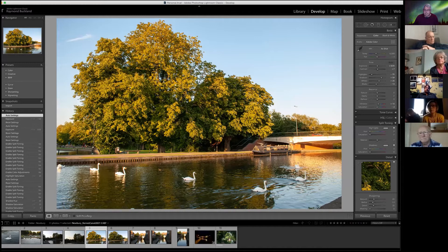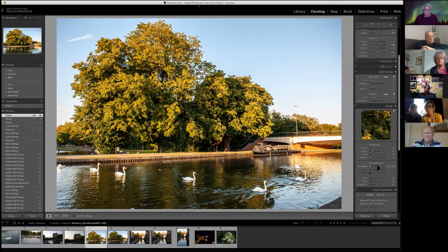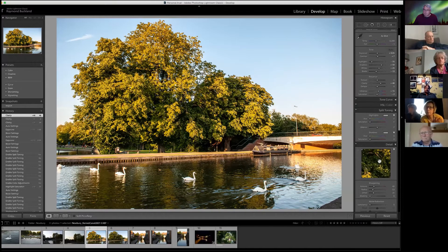The other thing I also nearly always do is adjust clarity — I normally increase clarity a bit and you'll see it makes the picture pop a little bit more. Don't go too mad because it gets a bit over the top. And sometimes if I scroll down here I'll do a little bit of noise reduction if I think it needs it.